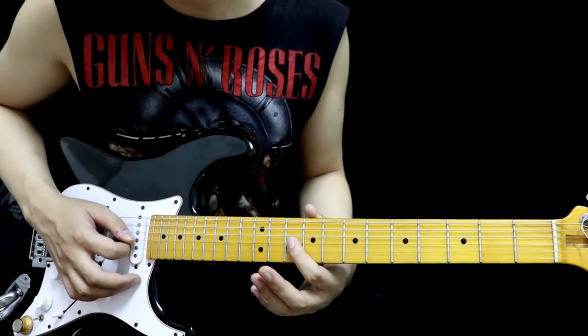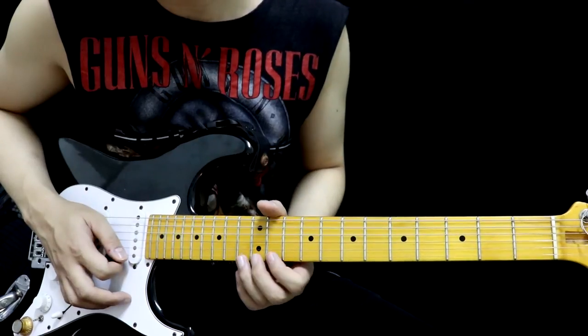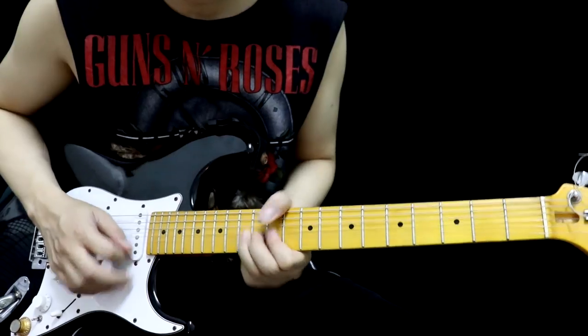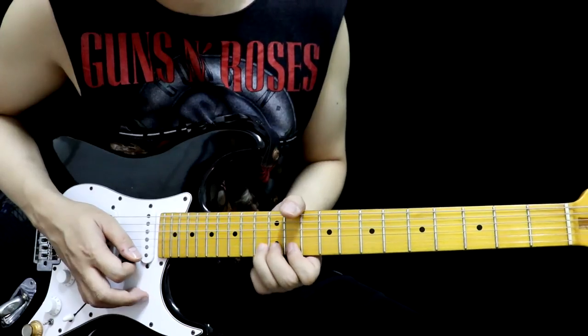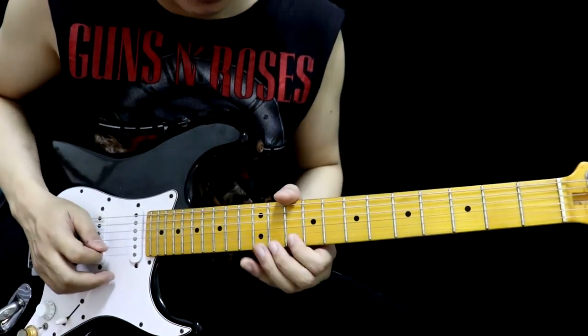We're going to do it: Side 3, fret 10; Side 2, fret 11; push Side 1, fret 13 — one full tone. One full tone, then come back. Side 1, fret 13. End the original part — the last section.